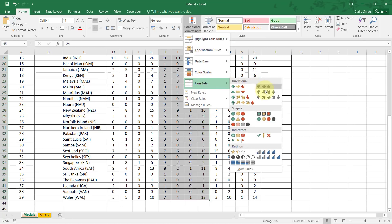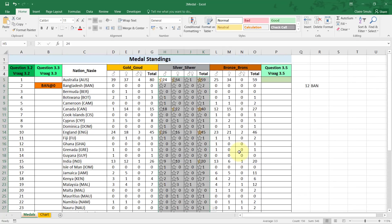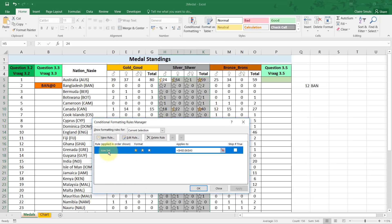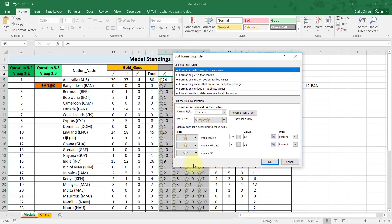It's already applied something, but now I need to customize it. I go to Manage Rules to edit the rule I just created. I see many people try a few things, leaving two or three icon set rules. Remove the wrong ones using Delete Rule, and just edit the one correct rule — that's the right approach.